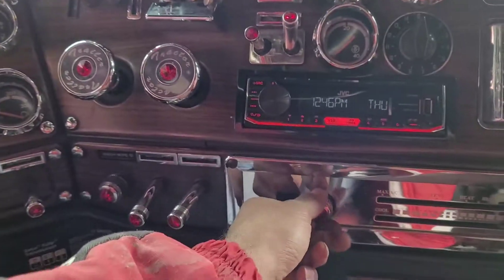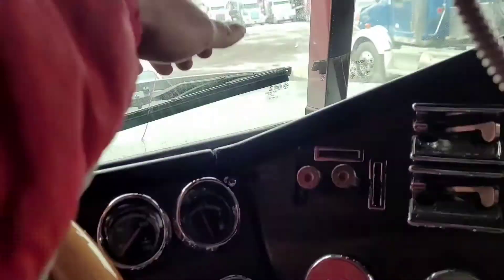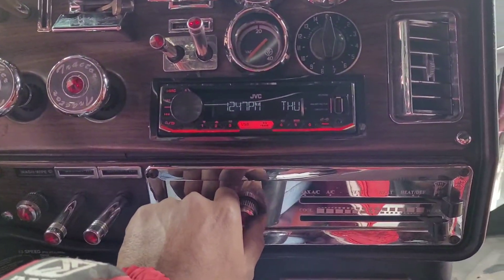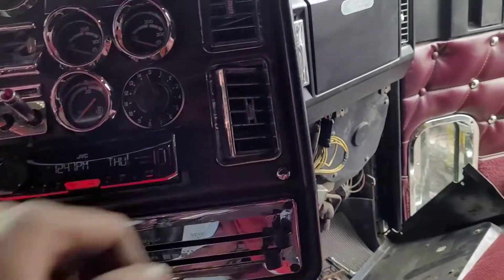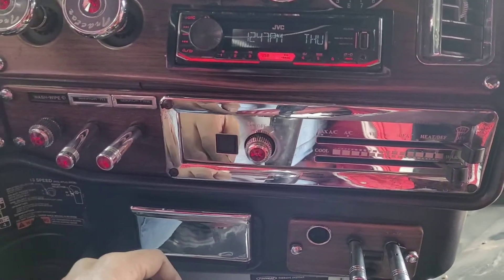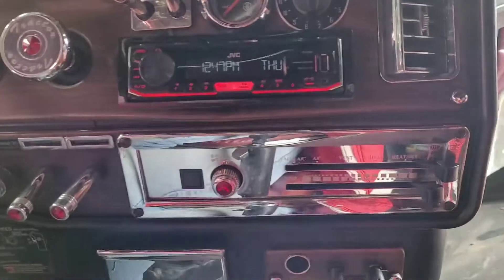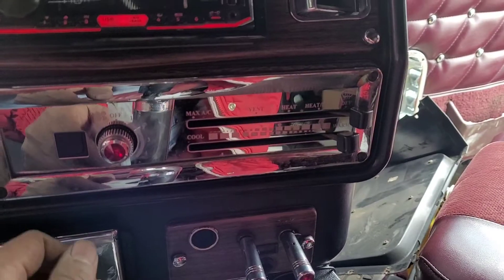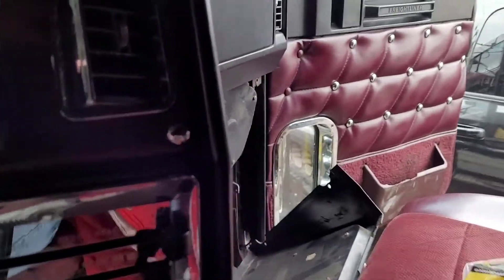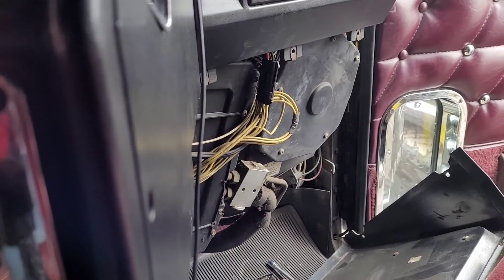Yeah, second speed, third, and fourth - yeah, she's blowing! All right, now if you change both of those and they're still not working, this switch here can be faulty as well. But we are good to go. You want to hear the blower? It's two, three.